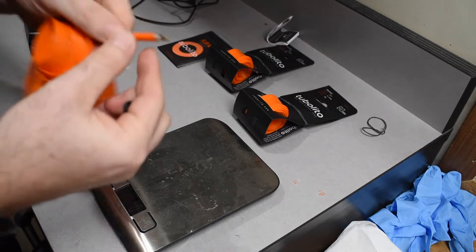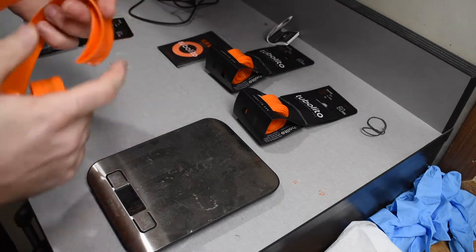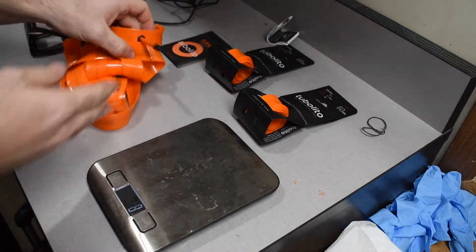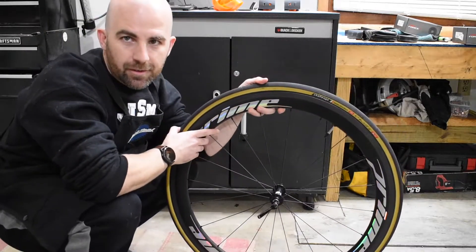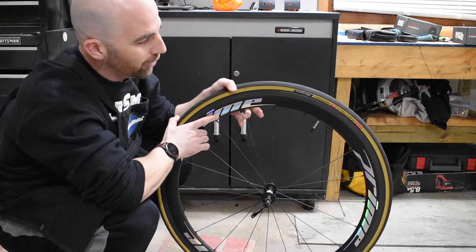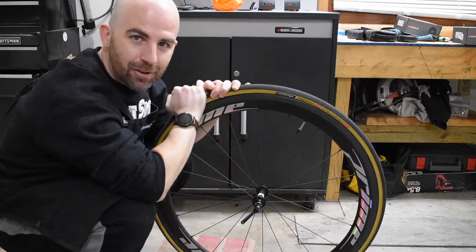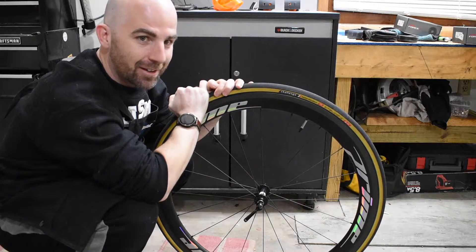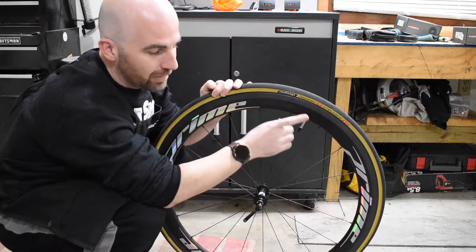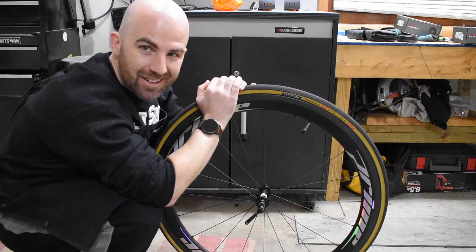It looks like a pretty standard valve there. Let's work on getting these installed. I have my Prime RR50 SE wheels, currently with Challenge Peri-Roubaix open tubular tires installed — notoriously difficult tires to get installed. I'm going to go ahead and take out my current Continental race light tubes and swap them out with Tubalitos to see how difficult that is.